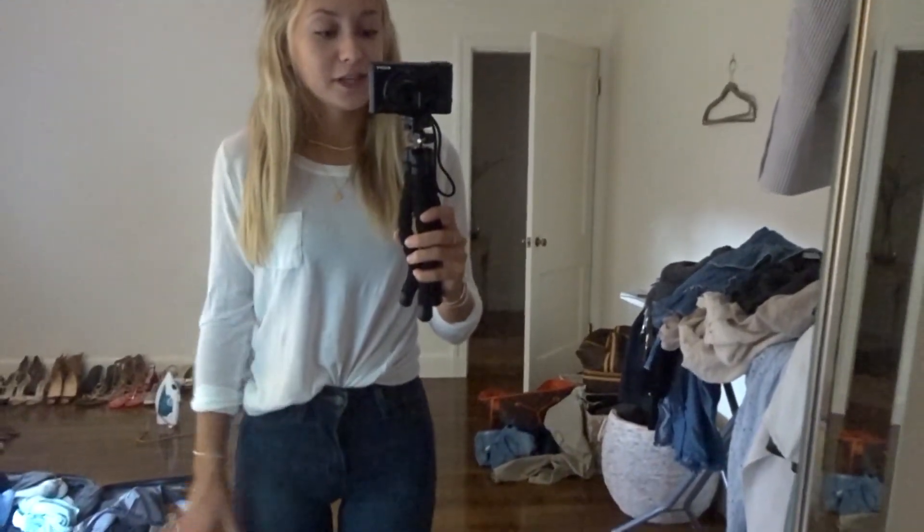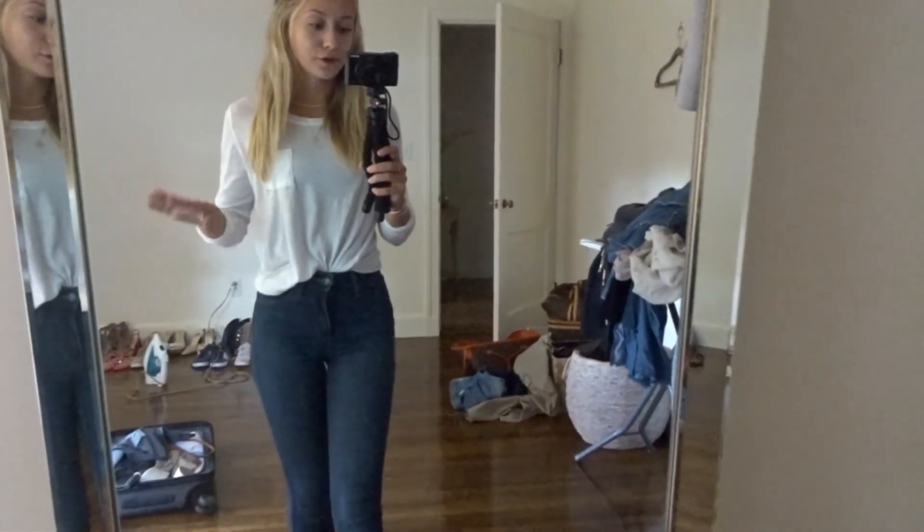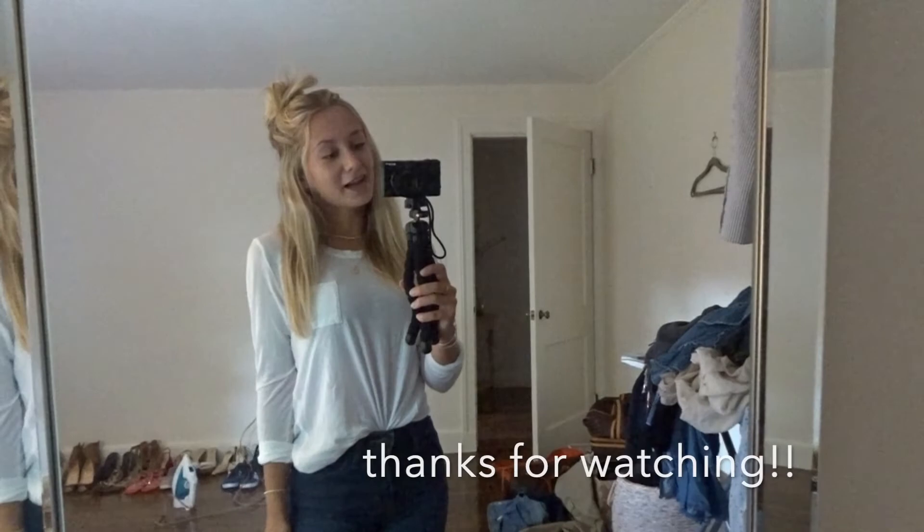Alright guys, that's going to wrap up today's video. I hope you guys enjoyed and got some tips on my fashion hacks for a basic white shirt and jeans. Make sure to like if you enjoyed, and let me know if you want to see more videos like this — I have a ton of hacks for many different outfits. I'll see you guys in my next video.